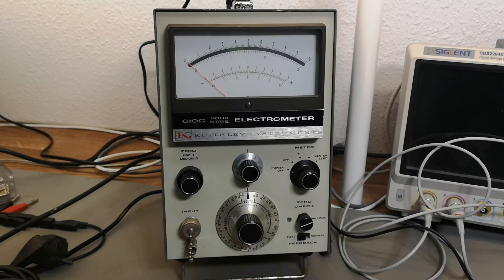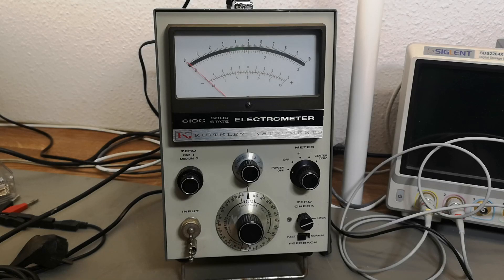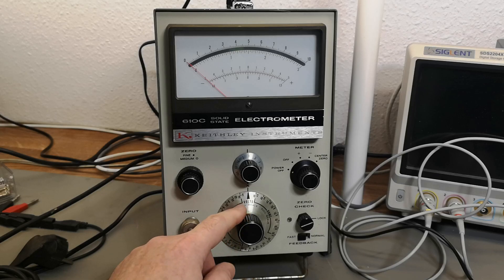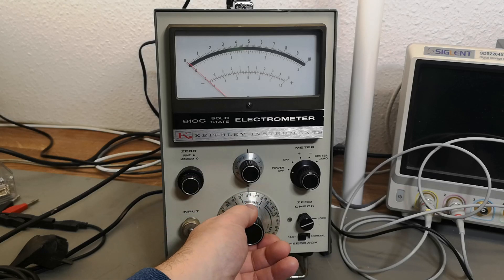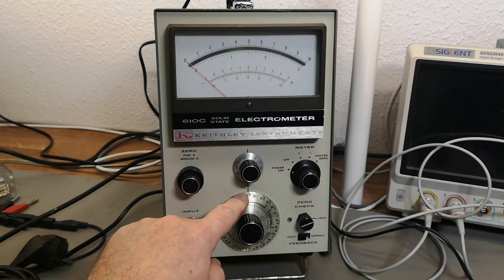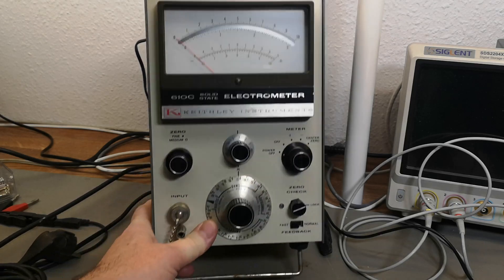Welcome to a new test and teardown video. This time I got a Keithley Instruments model 610 solid state electrometer. It's a real fancy name, but what this can do is volts, current, coulombs - I think that's for measuring energy - and then ohms. There is a multiplier here, a little x down here, so this is the multiplier.